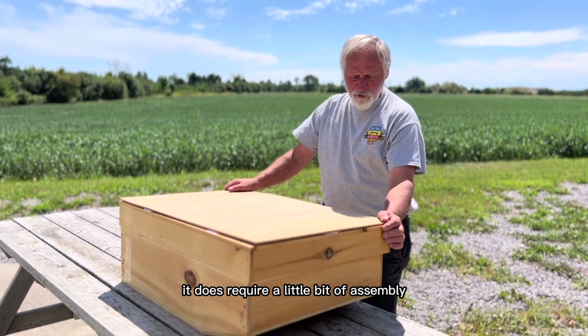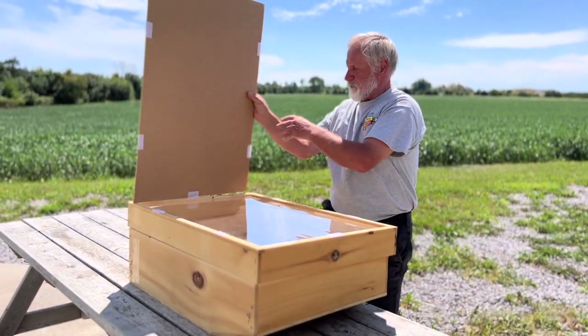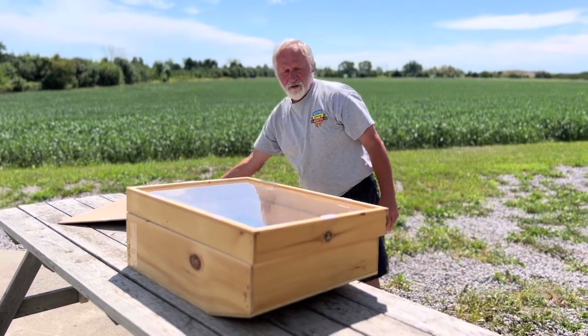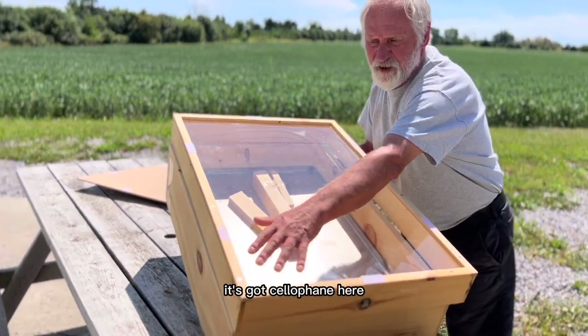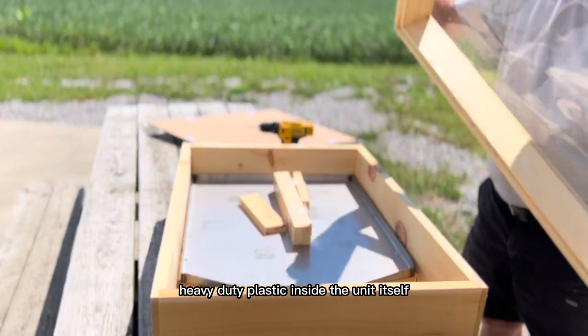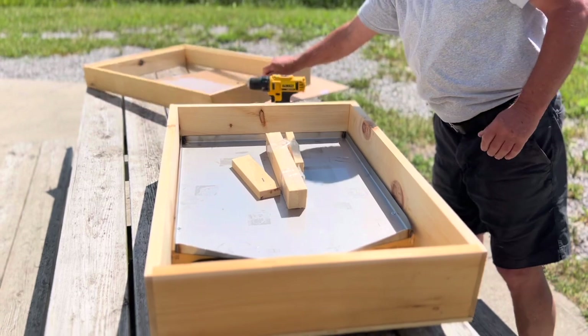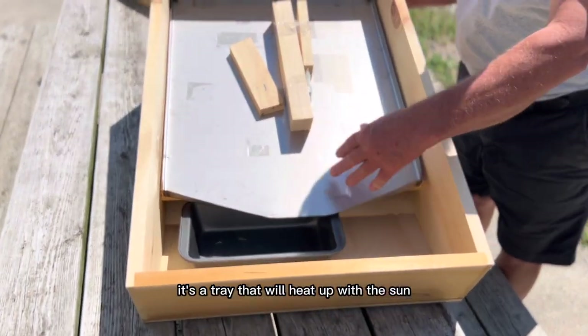It does require a little bit of assembly. What it is, it's a portable little melter system. It's got cellophane here, heavy duty plastic inside the unit itself. It's a tray that will heat up with the sun.